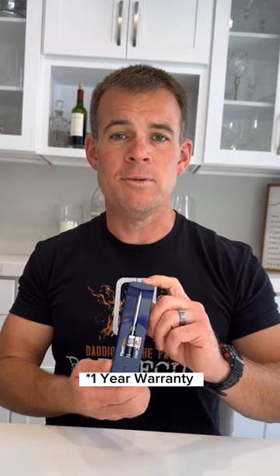The probe itself lasts up to 18-plus hours, so it's great for those overnight cooks. The user app for the Meat Stick is really easy to use, plus it has a limited one-year warranty.